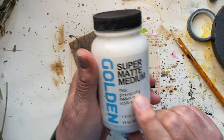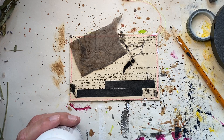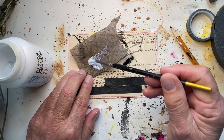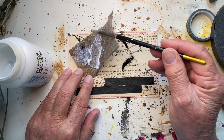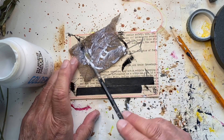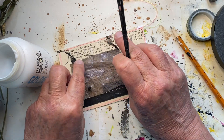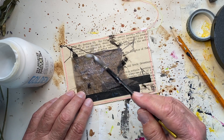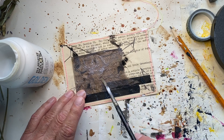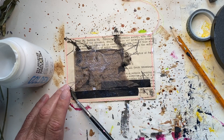Now I want to put down my tea bag. I've got my matte medium — taking the brush and putting it on the tea bag, flipping it over and putting it down. I'm just going to smooth it out and make sure everything is pretty well attached. You'll notice it's moving that Lyra — the matte medium does move it.